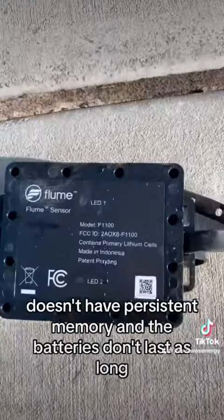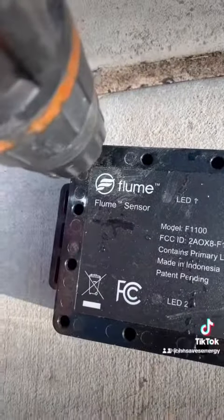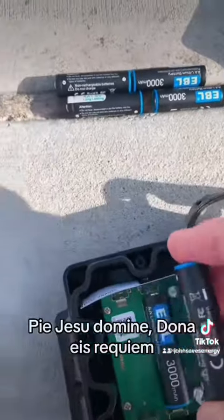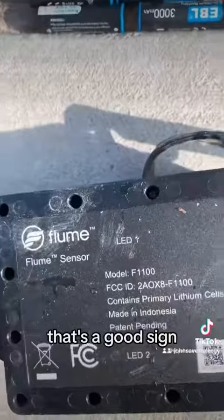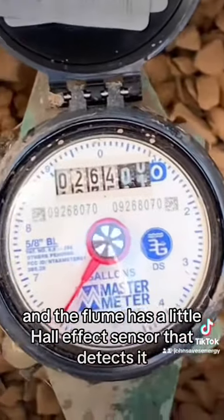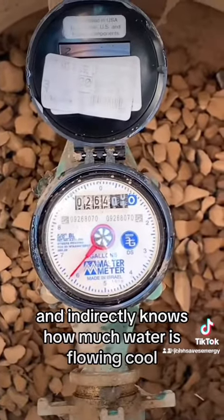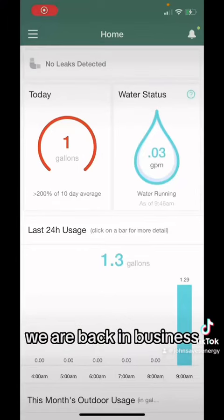Not a fan of spiders. This is the old version — it doesn't have persistent memory and the batteries don't last as long, but it still works. Okay, that light just blinked — that's a good sign. Now let's put it back together. See that little spinny thing down there? When water is moving, that thing spins and I think it's magnetic. Flume has a little hall effect sensor that detects it and indirectly knows how much water is flowing. And it goes back on just like that — put the lid back on, we are back in business.